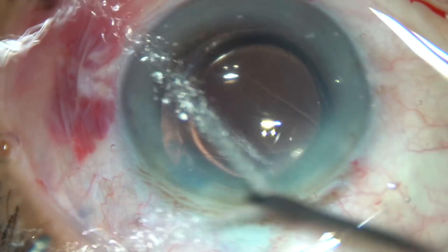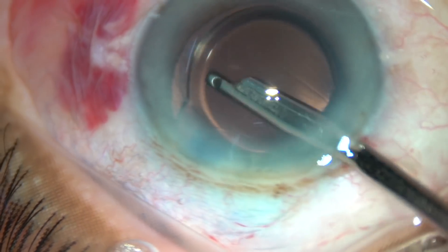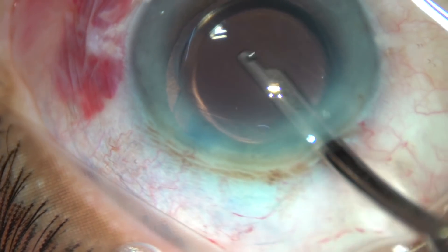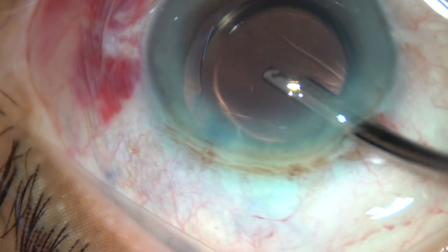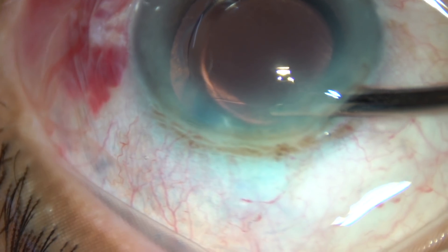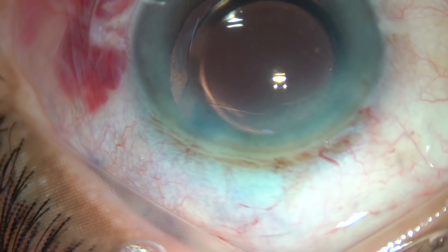Then I irrigate with the irrigating probe of bimanual IA, then hydrate the side ports, and this is the final lavage of the anterior chamber. After final lavage the anterior chamber is formed like this and the case is concluded. Thank you very much for your attention.